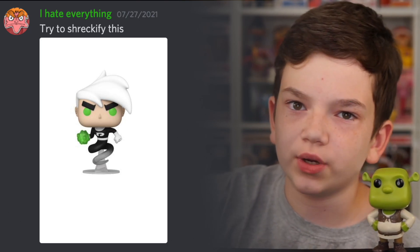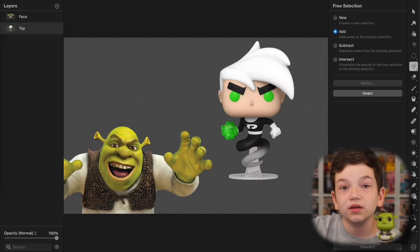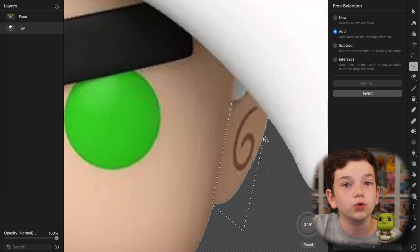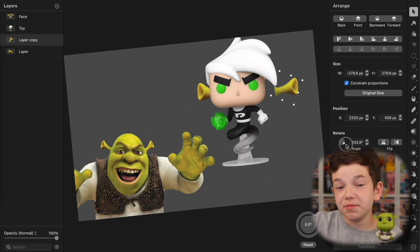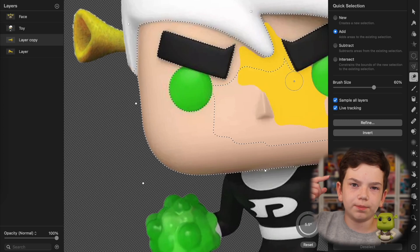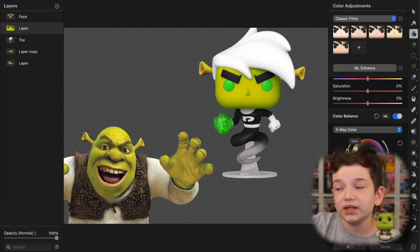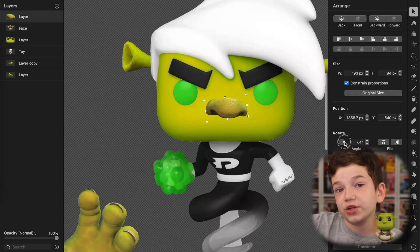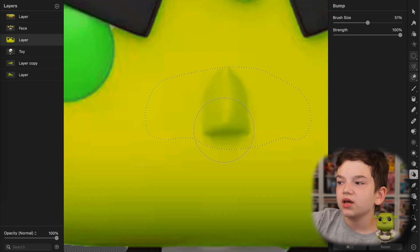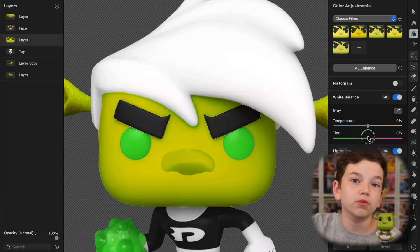Next is from IHateEverything — 'Try to Shrekify this. Do, or do not. There is no try.' And it is the NYCC Danny Phantom. First thing I did was cut out the ears to make room for the new Shrek ears, then added in the Shrek ears. I had a little trouble choosing how big these ones should be and where they should go, because they looked a little weird where his ears were before, so I moved them more up to where his hair is. Then I selected all of his face and made him that Shrek green, and cut out the nose from the Shrek photo, put it onto Danny Phantom's nose. I made a selection around that nose, made the opacity zero so I could see through into Danny Phantom, and then stretched out his nose to the borders of Shrek's nose — making it still look like a pop nose but more like Shrek's.